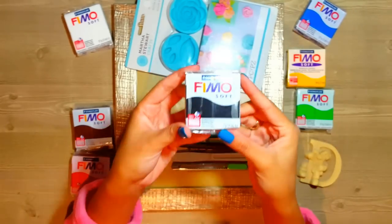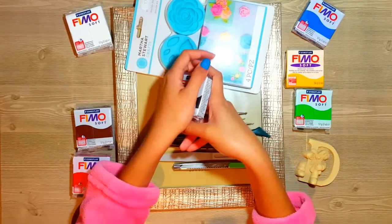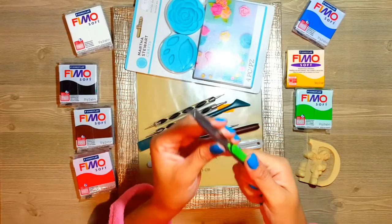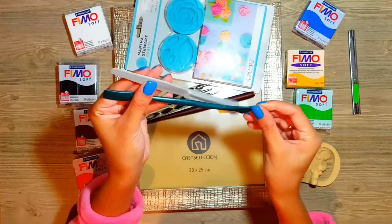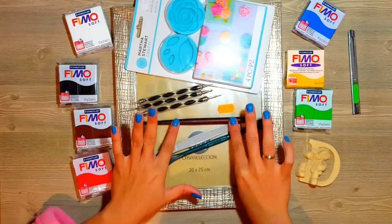Esto es una porcelana que se llama Fimo. En este caso yo voy a usar Fimo Soft porque esta marca es la mejor para principiantes — el Soft porque es más suavecito y de esa manera es más fácil de moldear. Este se hace en el horno, pero también hay porcelana fría que se deja secar al aire libre. Ya depende de lo que ustedes quieran.